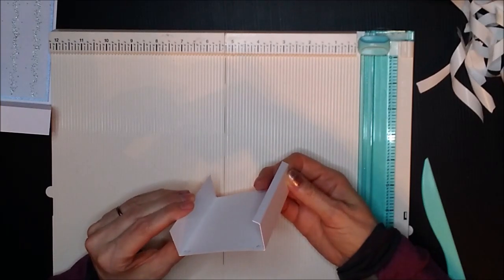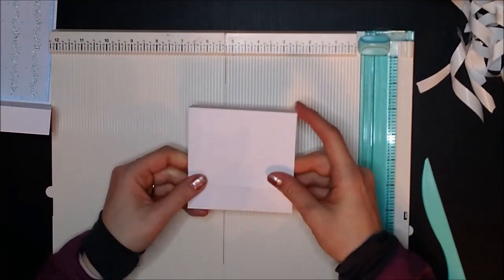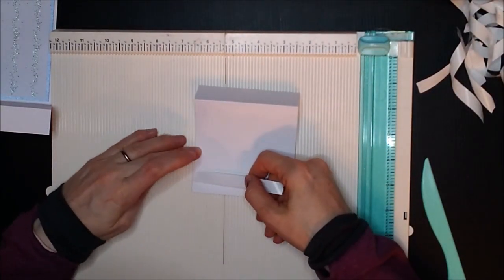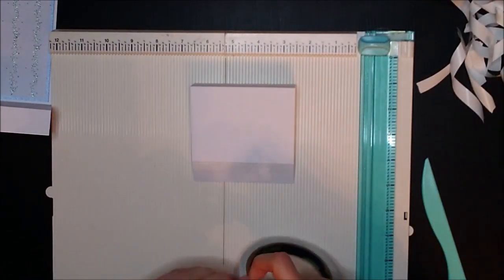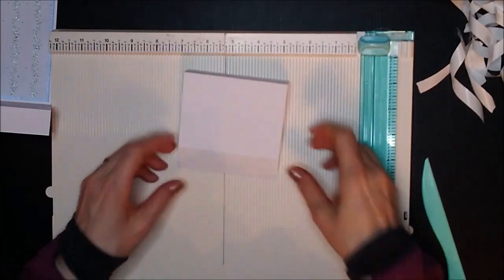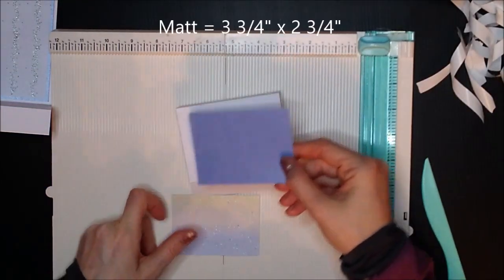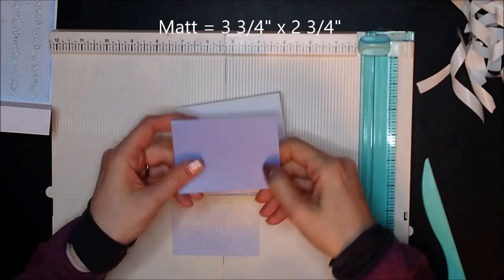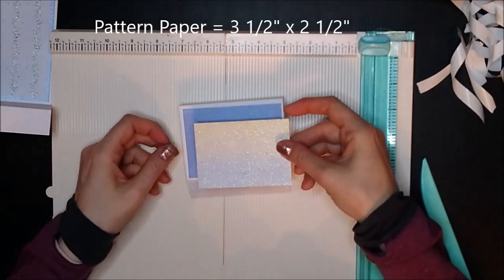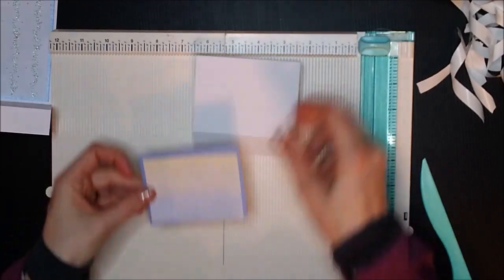The best way to stick this on is to put some tape on here and stick that bit down first. Before we stick it down, we'll put the panel on the front. I'll put some tape here so I know I don't need to put my panel on that bit. For this you need a mat that is three and three quarter by two and three quarter, and then your pattern panel is three and a half by two and a half. That goes on there, and we're going to stick that down as well.